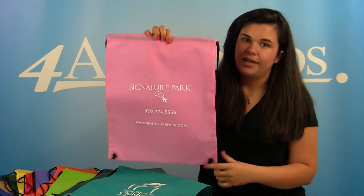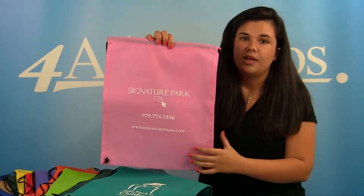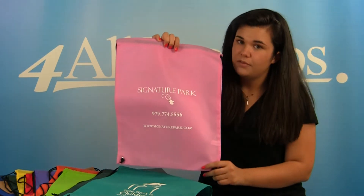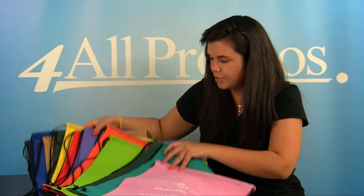The imprint area is 8 inches wide and 8 inches high. The bag is available in 12 great colors. This is the pink version and here are some of the other great colors they have to offer.